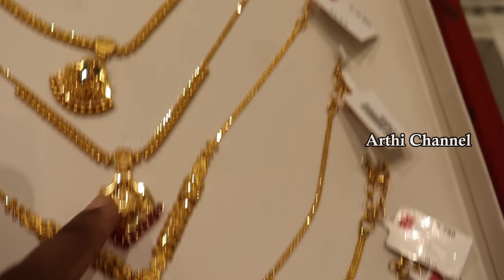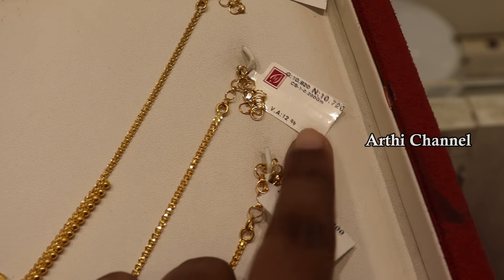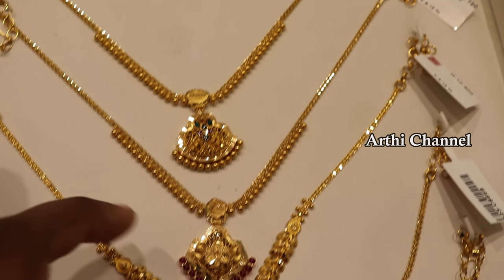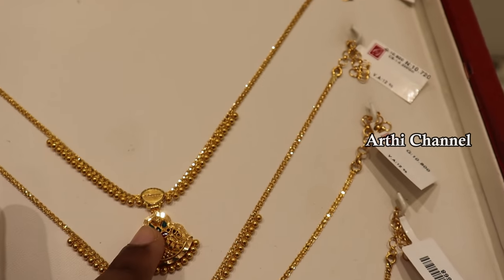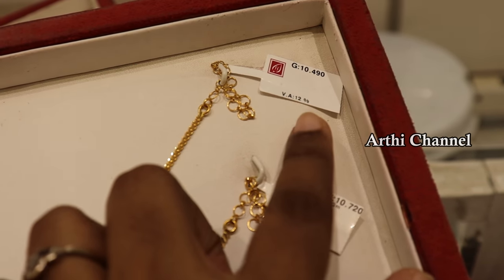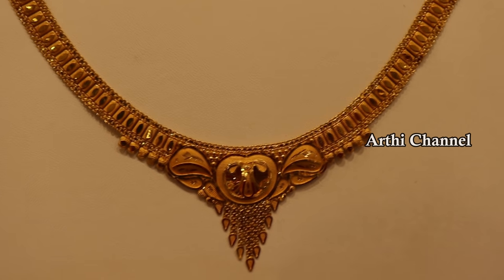On the left, there are ruby stones. Nothing is closed in the back. It has a normal gold ball finishing. It is 10 grams. This has a pen and mortar style. The ruby stones have a normal finishing and it is 10 grams. In all necklace sets, wastage is 12%.